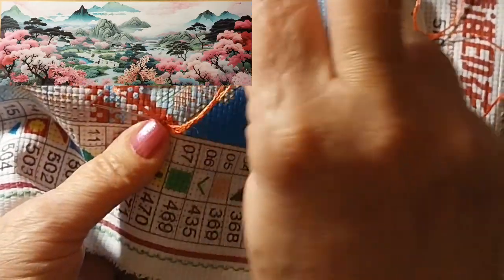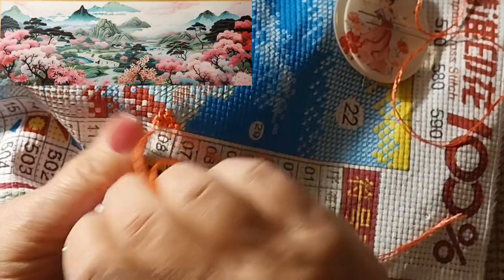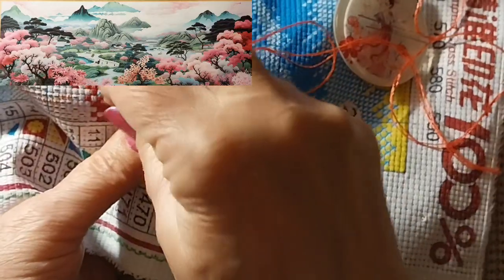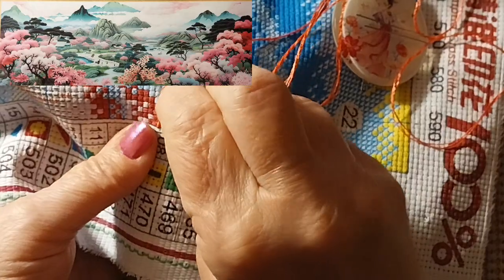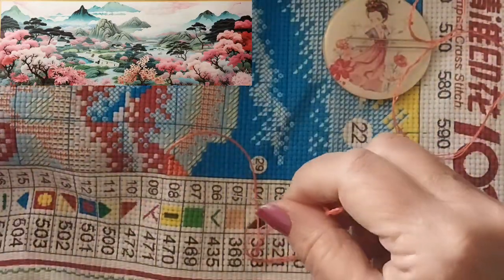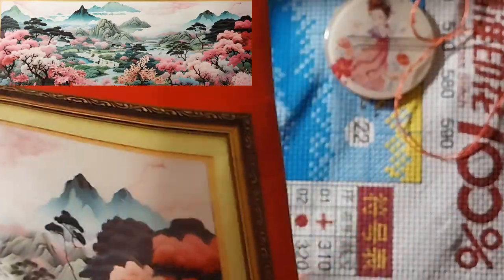Yesterday was a bit busy and then it just kind of died off, so hopefully that will be the story for today. I was going to start up here in this corner, but all these colors are like white, off-white, maybe even a pale yellow.